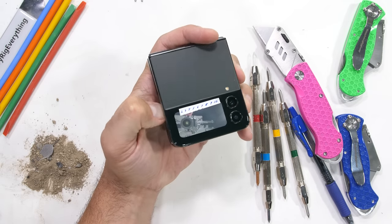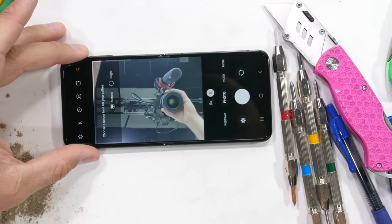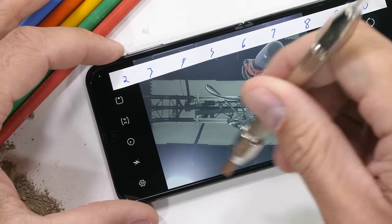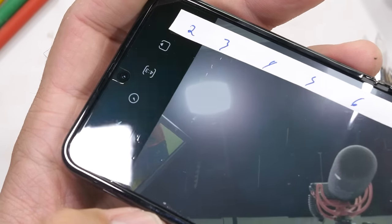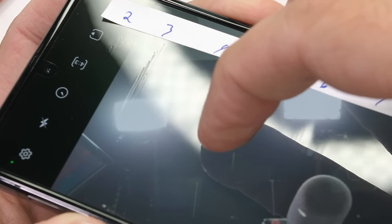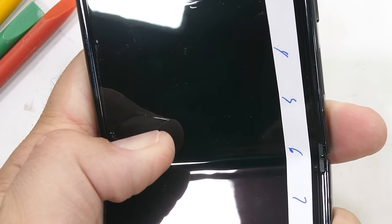The phone can indeed be opened with one hand, but only if my thumbnail is allowed to scrape along the surface of that inner screen. Samsung is again talking about their ultra thin glass mumbo jumbo this time around, but as you can clearly see, the UTG is not what's covering the surface. The surface again scratches at a level 2 with deeper grooves at a level 3. It's definitely in the realm where fingernails are very much able to cause damage.